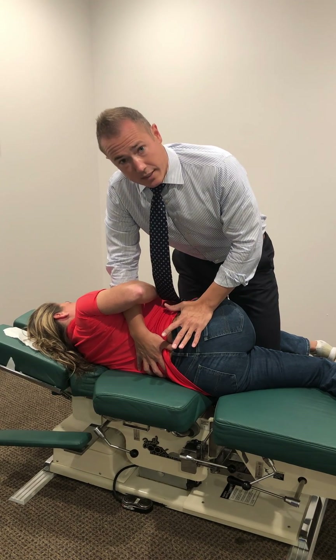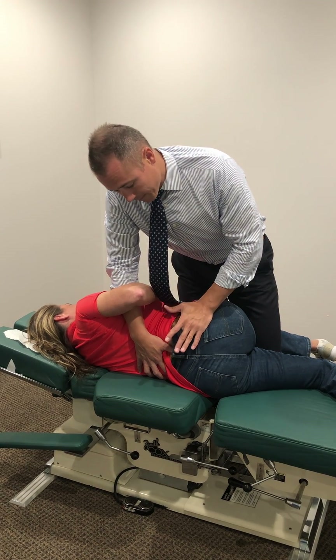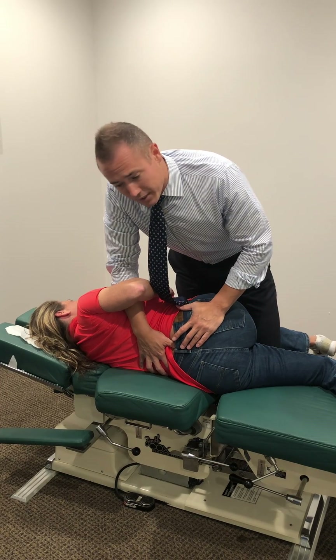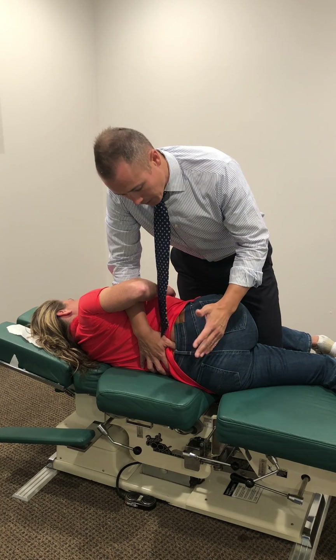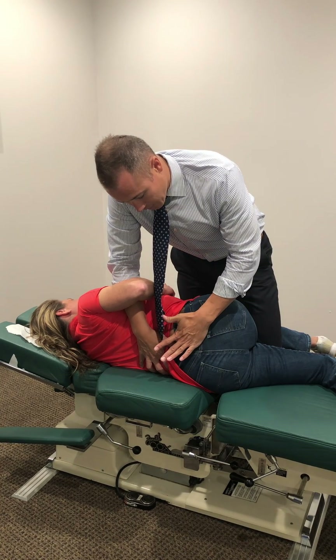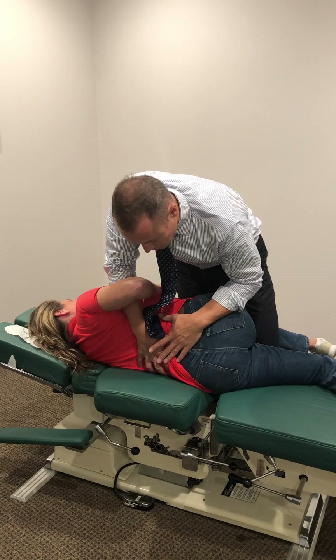Now, this is one of my favorite techniques, but what I find is when people have a lot of pain, just providing mobilization doesn't give quite the relief as contract-relax stretching. So what I can also do is have my hand right here across her hip and just hold here.